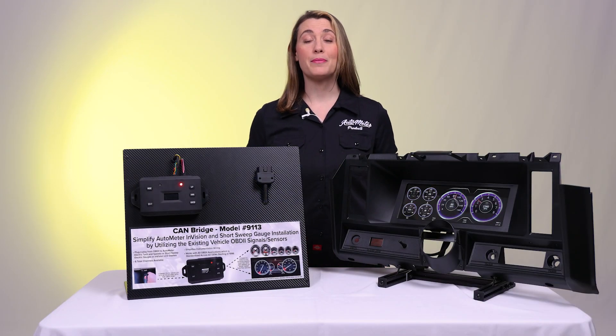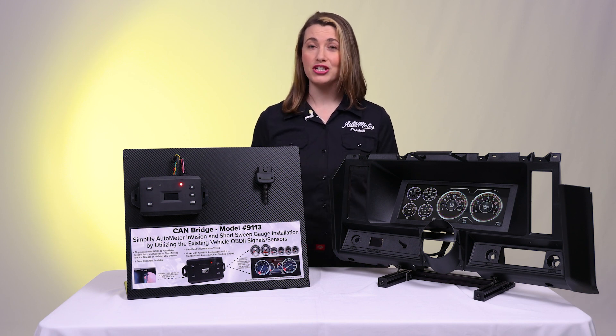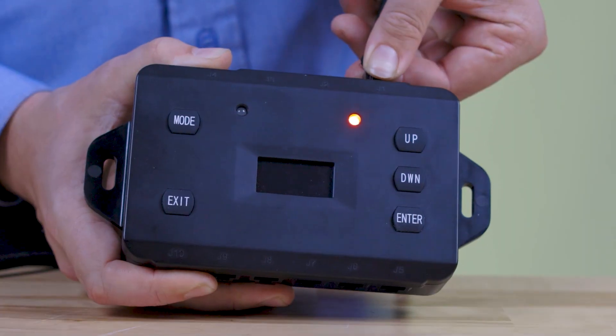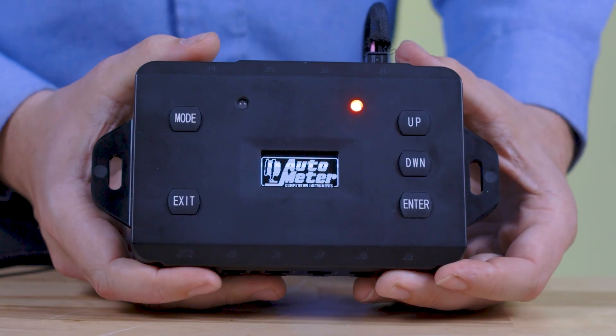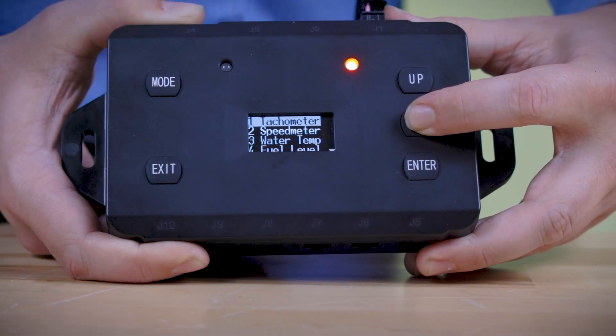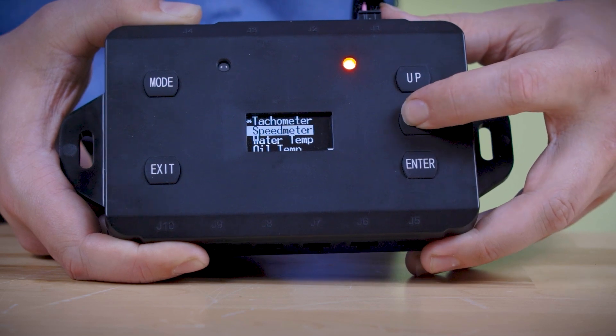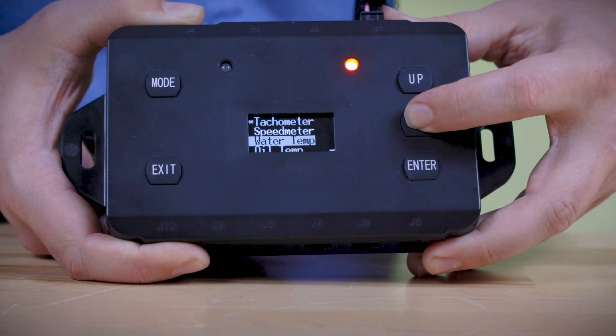The Canbridge from Autometer is the perfect solution for adding Autometer gauges or an Envision digital dash to your car or truck. By using the OBD2 port on engines and vehicles built 1996 and newer, the Canbridge streamlines the process by using the existing sensor data from your car and sending the information to the gauges or Envision dash.